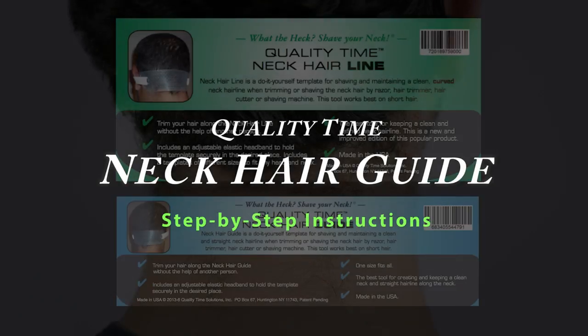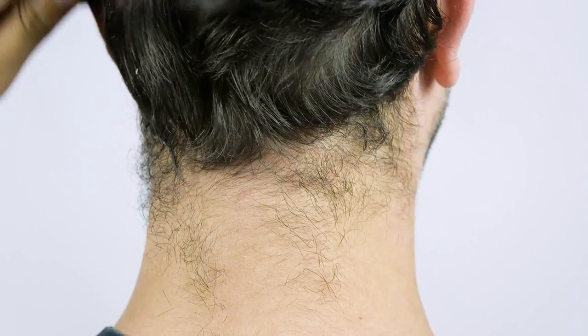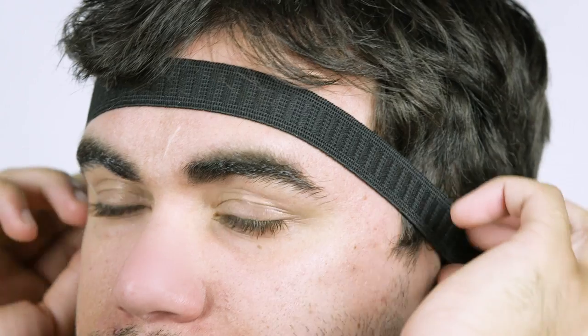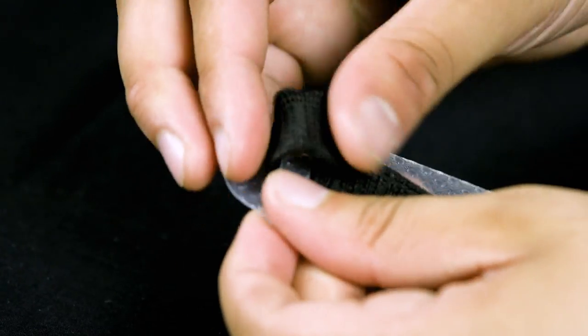The first step to a straight, defined neck hairline is to comb your hair downward. Next, place the headband over the ears and forehead. If needed, simply adjust the headband.